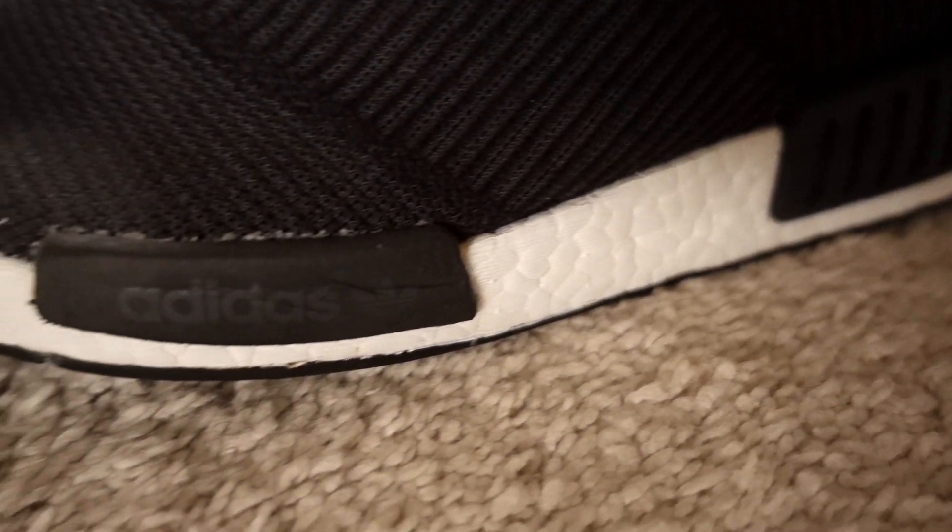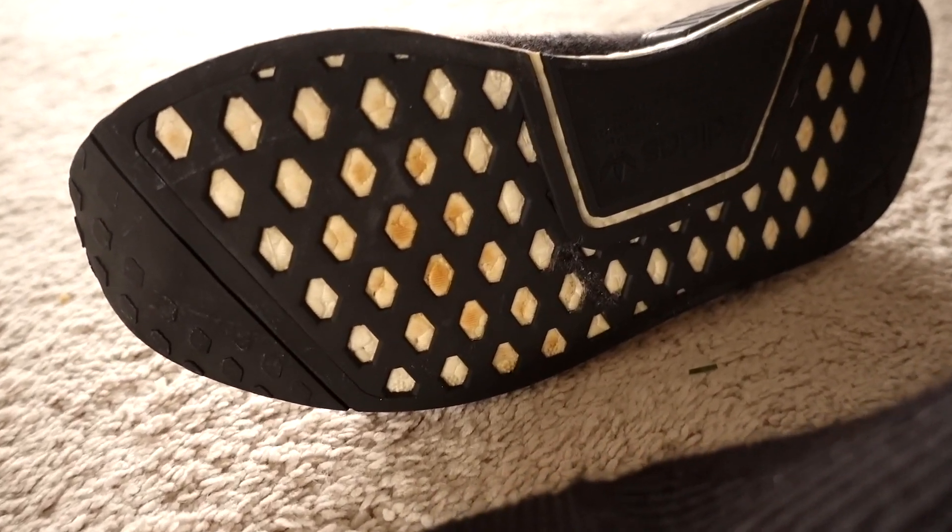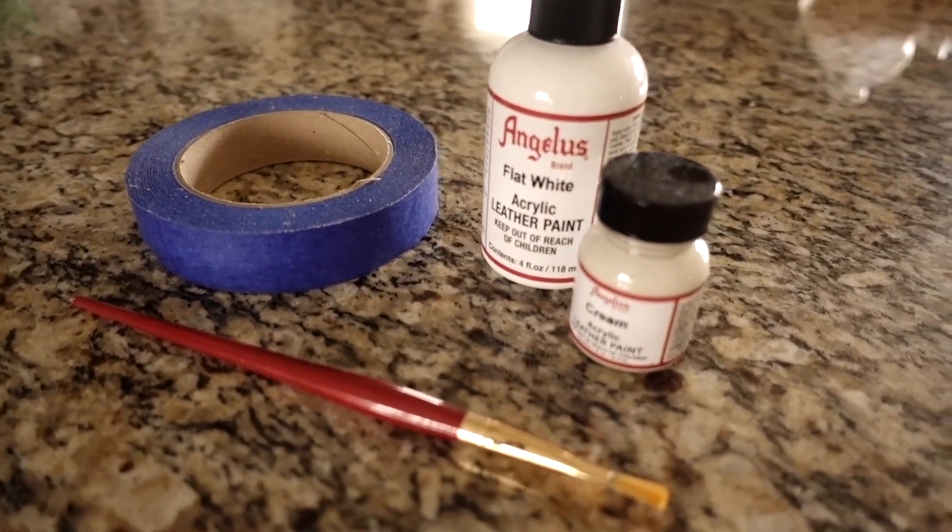Today I'm going to show you how to whiten your boost material on your City Socks, on your Ultra Boost — whatever kind of boost material you got when it gets dingy, when it gets yellow. I'm going to show you what you need to whiten it up and make it look good again.